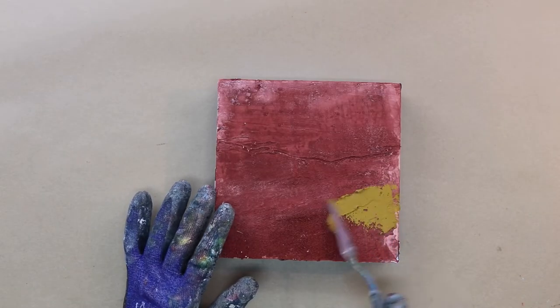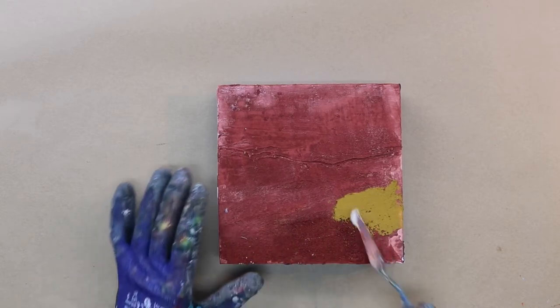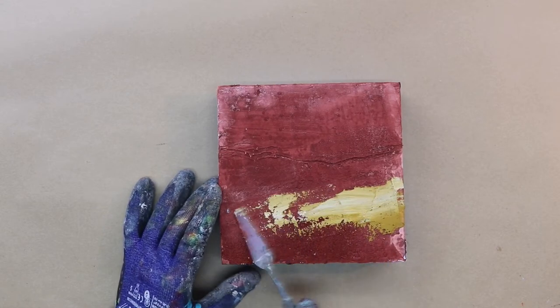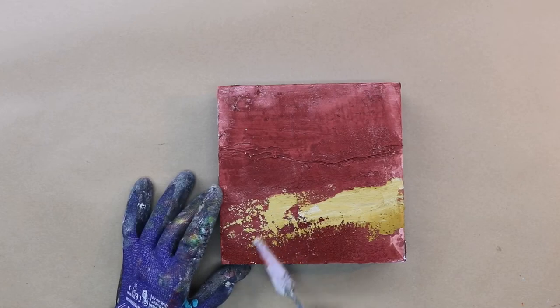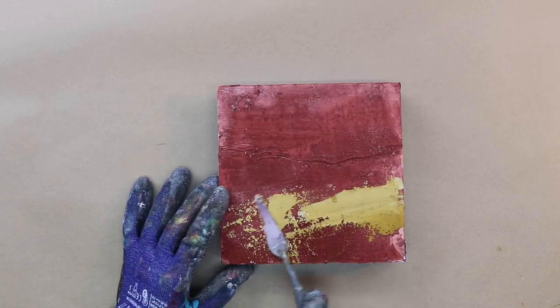I'm starting on a heavy textured background that I've prepared with various acrylic pastes that work with cold wax and oil. I put a layer of iron oxide on the background in acrylic and it's soaked in a lot, so it's still very absorbent.